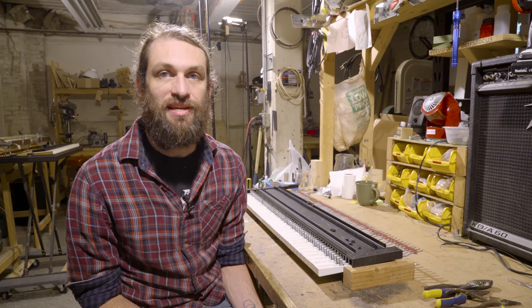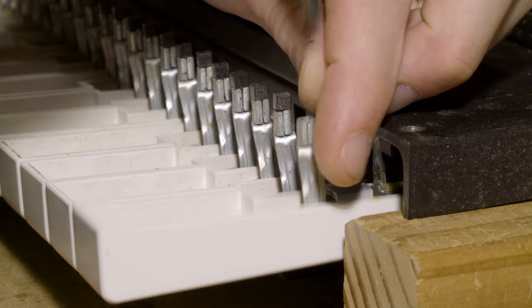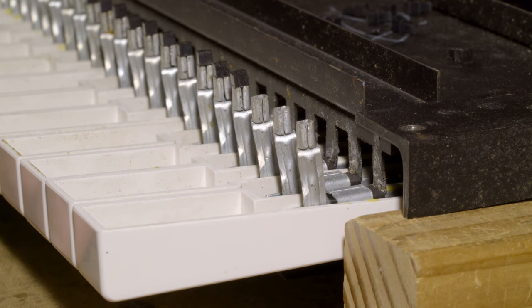So let's get started changing these hammer tips. First, we'll pull out the old hammer tips. In this case, we can just pull them right out. If they were old and disintegrating, we'd need to use a dental pick to pick out the old sticky gooey tip residue.